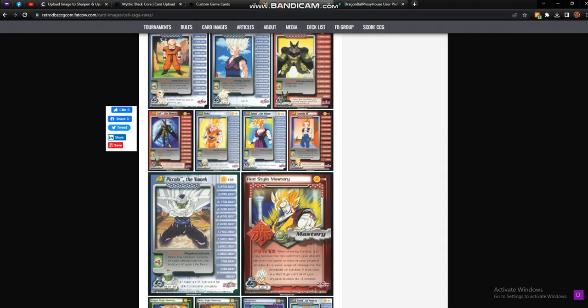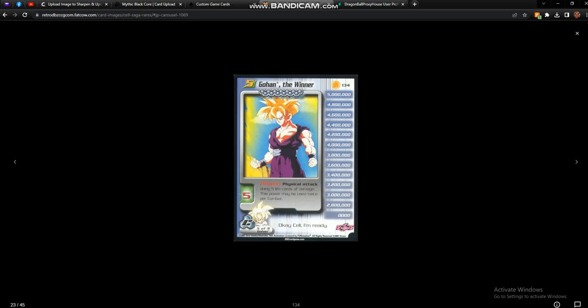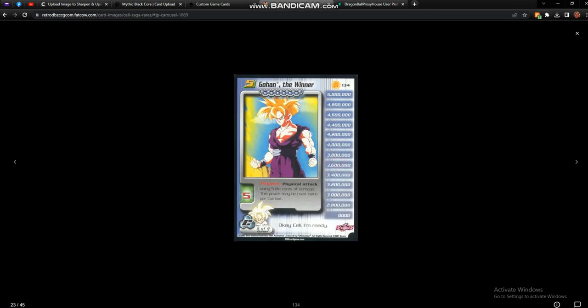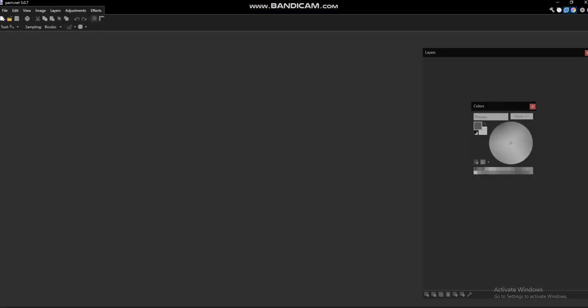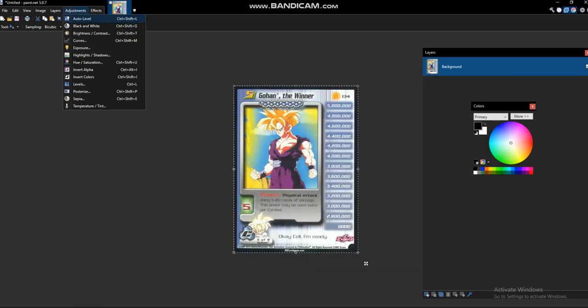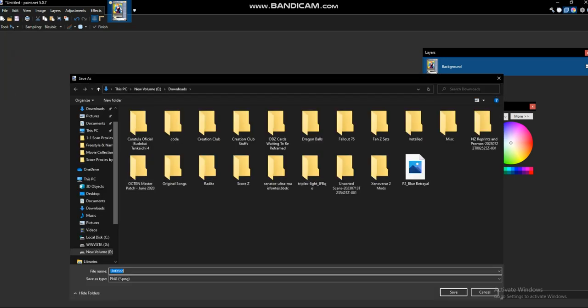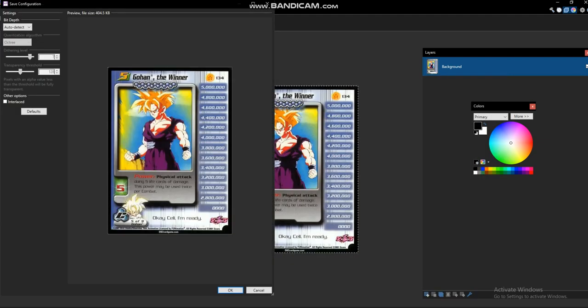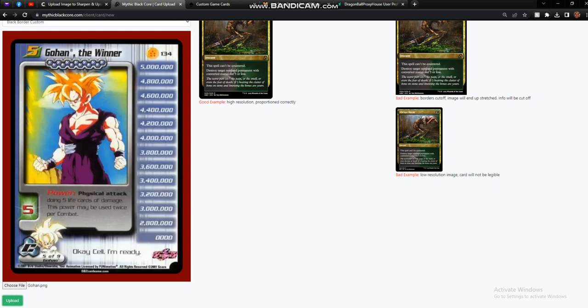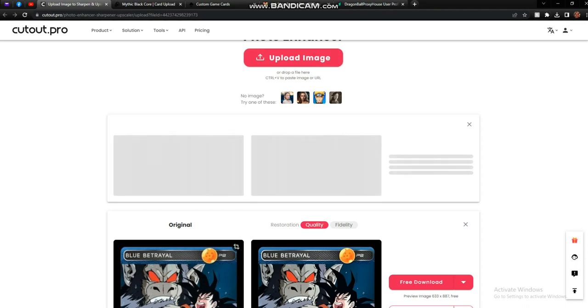For the Score version of Dragon Ball Z, let's go ahead and choose this Gohan the Winner from RetroDBZCCG. These save as WebP files which can't be used directly, so we're going to have to copy the image and go into a photo editor — I use paint.net — paste it in, and save it. I'll go ahead and auto-level this to see if that can make the colors better. Yeah, I like that better. So now we'll save this as Gohan, and if we try to use that image one-to-one through Mythic Black Core, we can see it's fuzzy and not ideal. So let's upload this image to cutout.pro and see how much of an improvement in quality we can get.